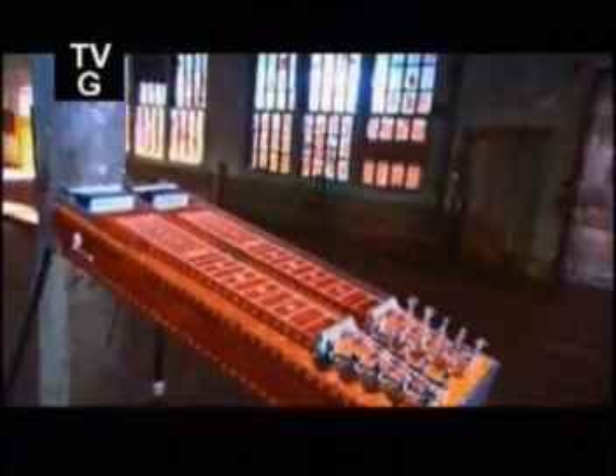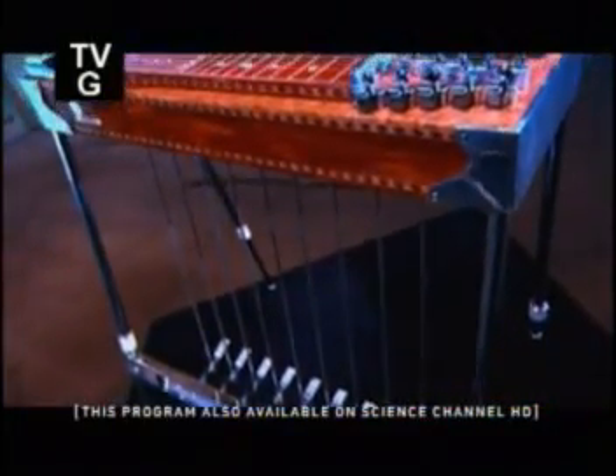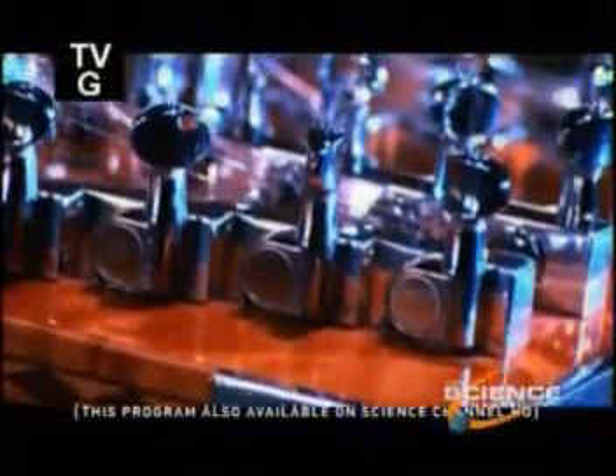Playing the pedal steel guitar takes quite a lot of skill. You slide a steel bar up and down the strings as you pluck them, all the while operating a system of pedals and knee levers below. This means using both hands, both feet, and both knees. But a pedal steel guitar's unique sound and impressive range are worth all the effort.